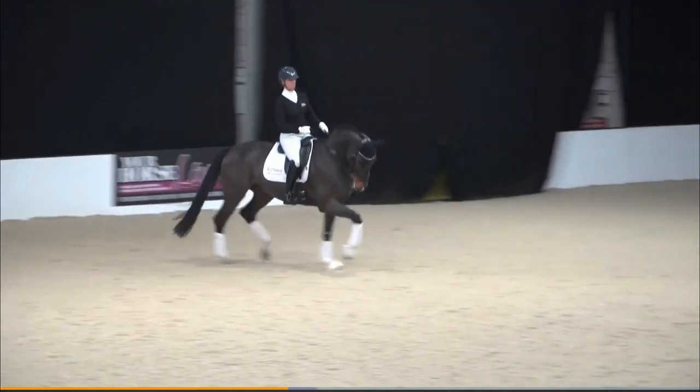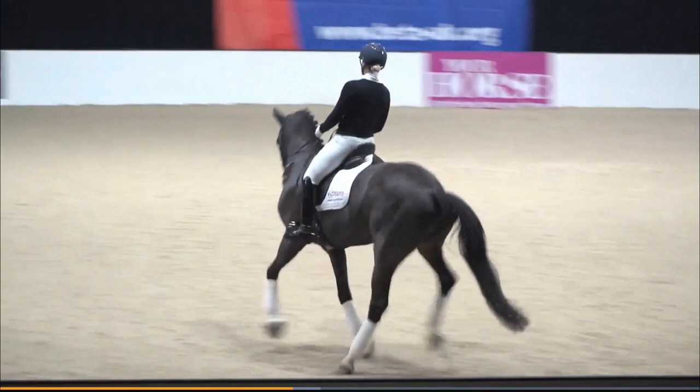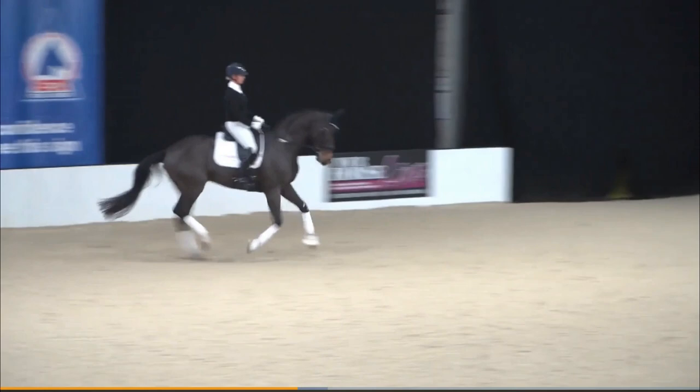Good, top and one canter round — outside rein, keep him flex, shoulder in and jump. Especially now the right jump, the right canter is a little bit weaker than the other side, so a little bit more outside rein. Keep him straight or a little flexion to the left, a little counter flexion.